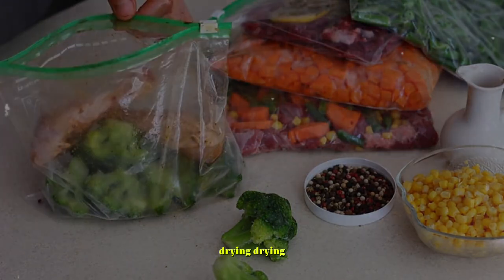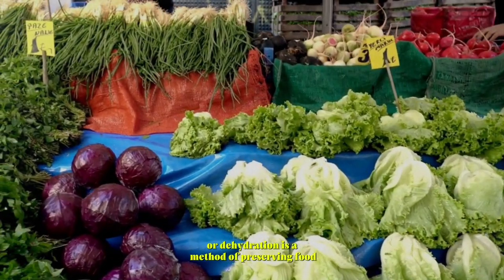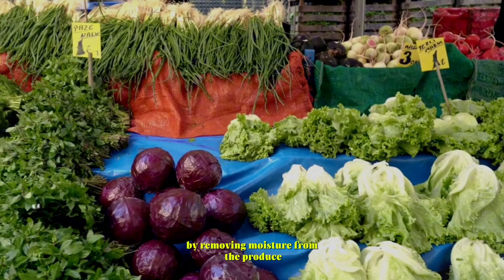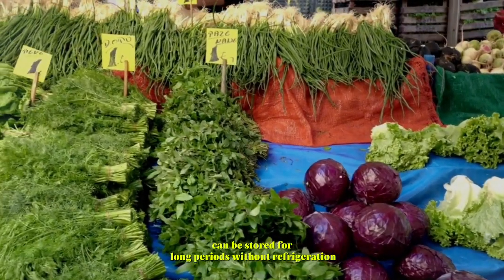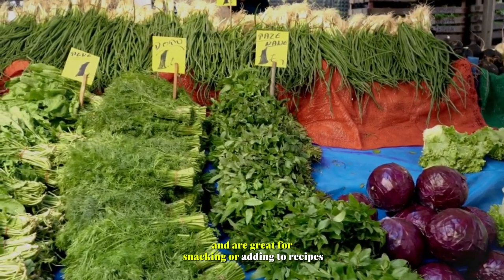Drying. Drying, or dehydration, is a method of preserving food by removing moisture from the produce. Dried fruits and vegetables can be stored for long periods without refrigeration and are great for snacking or adding to recipes.